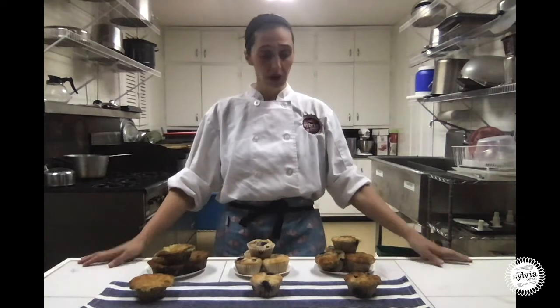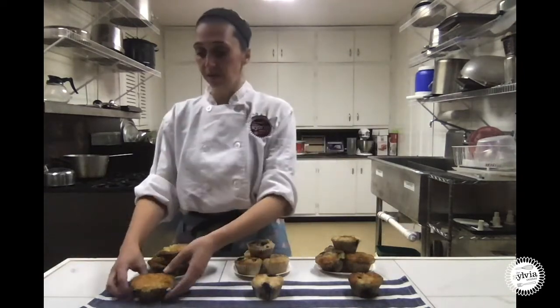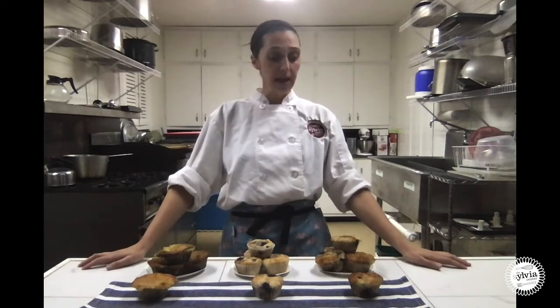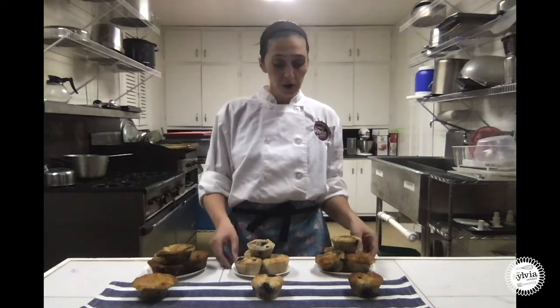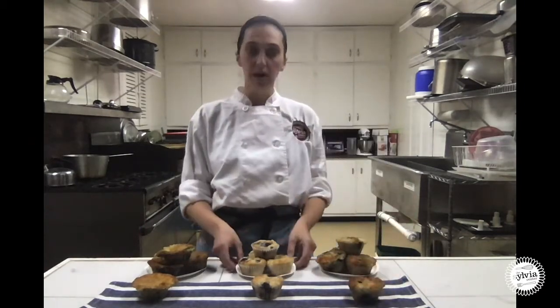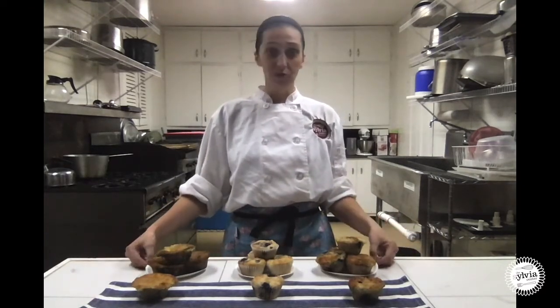Our muffins are out of the oven. You can see that the first two turned out pretty beautiful. This is the muffin we made exactly as the recipe said — baking powder and baking soda. This one used just baking powder. And this last one, which turned out not very pretty, is the one with just baking soda. You can really see what a difference it makes. The muffins made as the recipe says turned out a little more golden brown, while the ones using just baking powder turned out a little lighter. This room smells amazing and I'm excited to taste test some muffins.